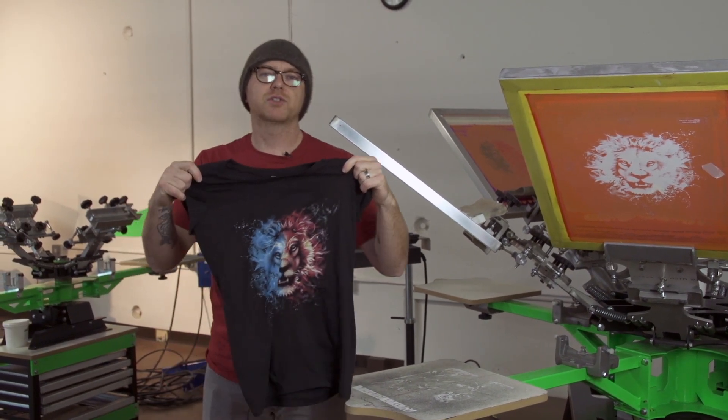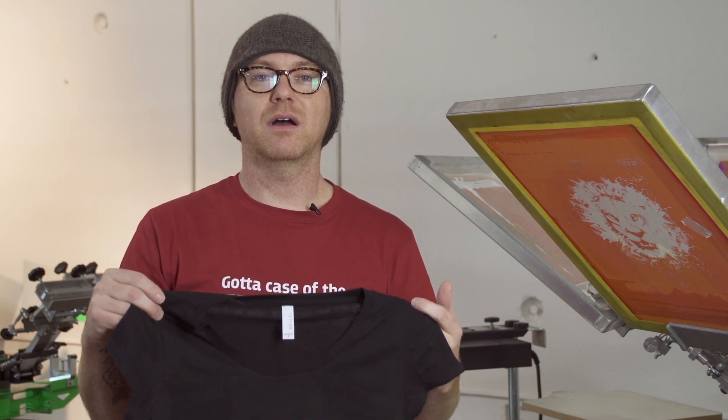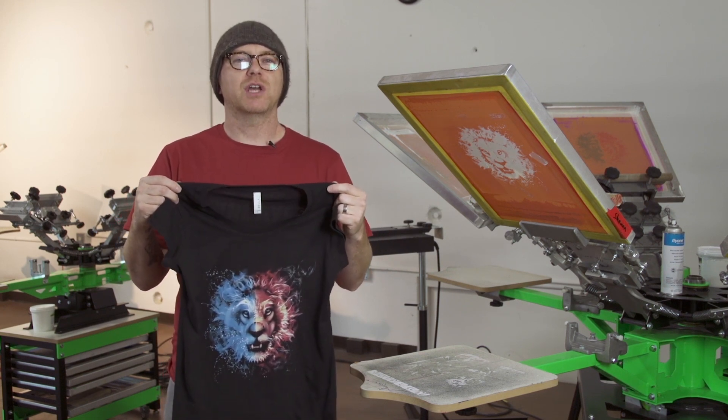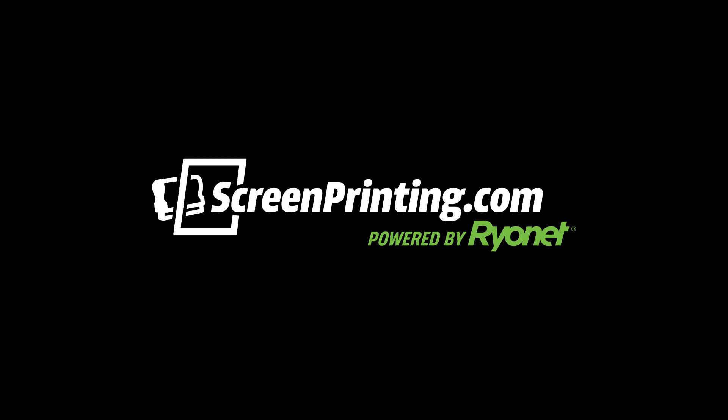This is a print we do in our screen print experience classes — everybody loves it. If you come visit us you'll get a chance to print it yourself. Check out the software on our website screenprinting.com — you can even download a free trial. Thanks for watching. Again, this is Josh Wells from Ryanet. Make sure to subscribe to our YouTube channel for more great videos.